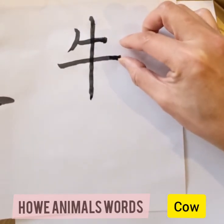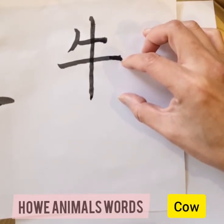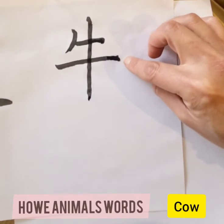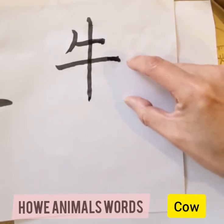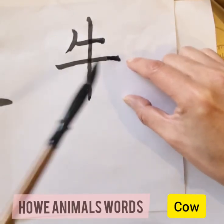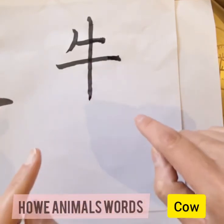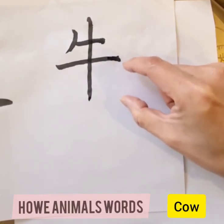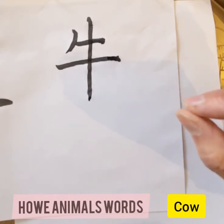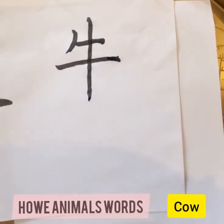The trick is having this vertical part and this part similar in length, but this part is slightly wider and higher. This is not quite in the middle — it's slightly below the middle of the whole character. Left and right are the same size, so this width equals this width. Pay attention to the top and bottom: the bottom has slightly less height than the top. If you can do this, your 'cow' character will look very pretty.